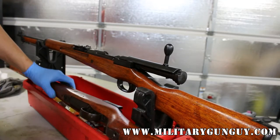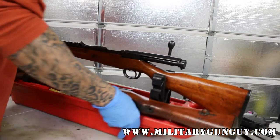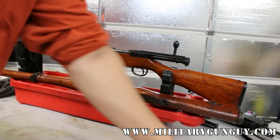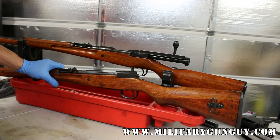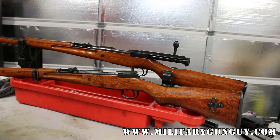Hey folks, Military Gun Guy here. I wanted to do a quick video on the Japanese Type 99 rifle. There are actually two rifles here, both from the Nagoya Arsenal. One of them is the Japanese Type 99 long, the other is the Japanese Type 99 short.